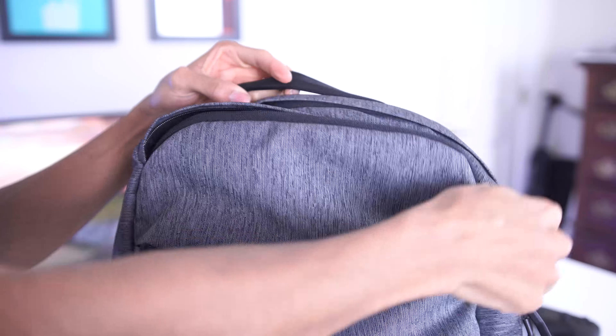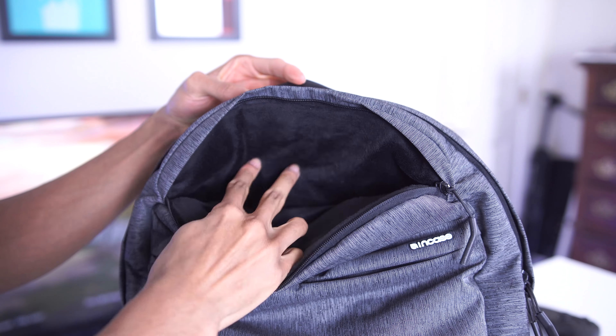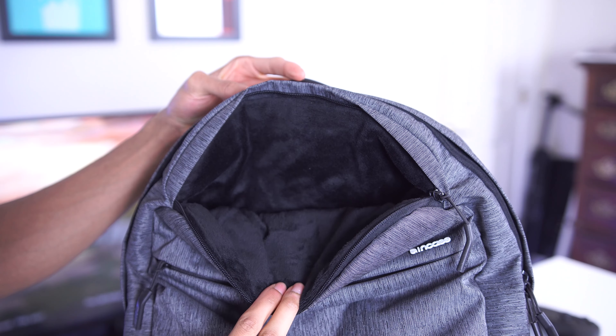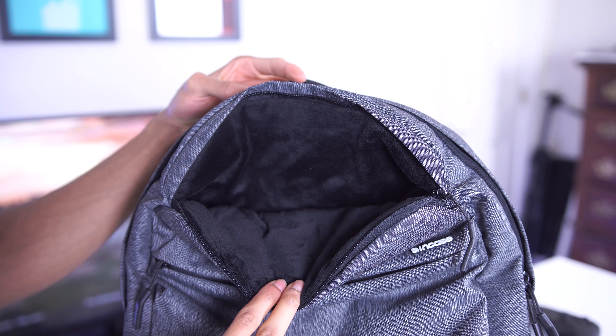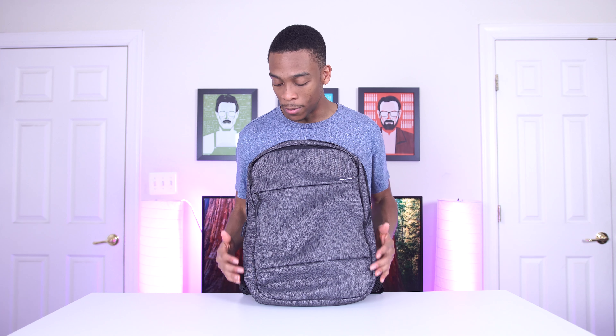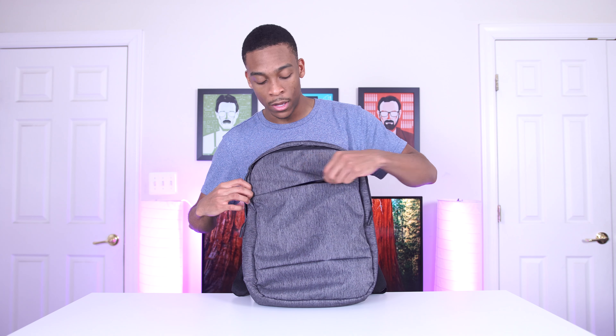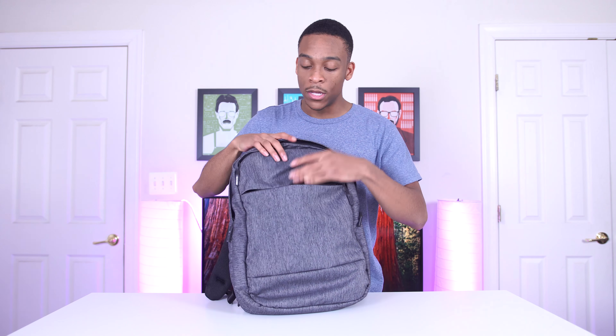The last things in the main compartment are in two big mesh pouches — that's where I store my MacBook charger and the USB-C cable that comes with it. I really like this setup because my MacBook uses USB-C, my Nintendo Switch uses USB-C, and whatever phone I get next is probably going to use USB-C too. So I'll really only need one charger and a battery bank when I'm on the go.